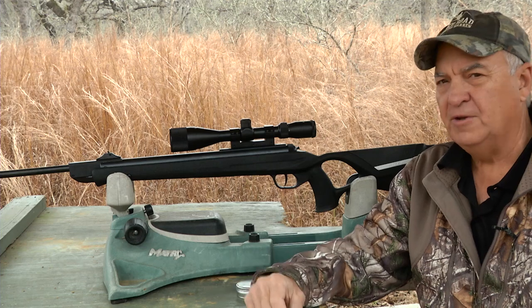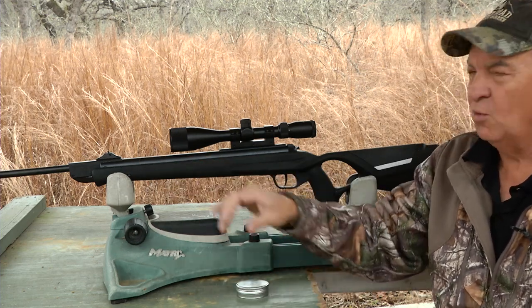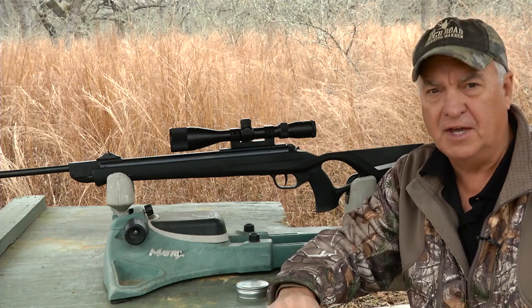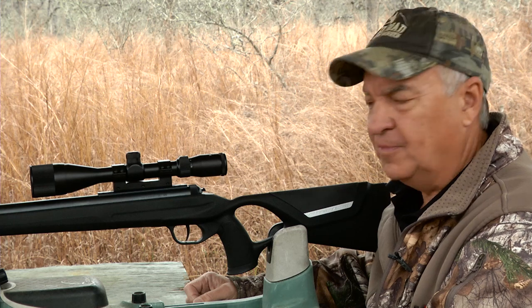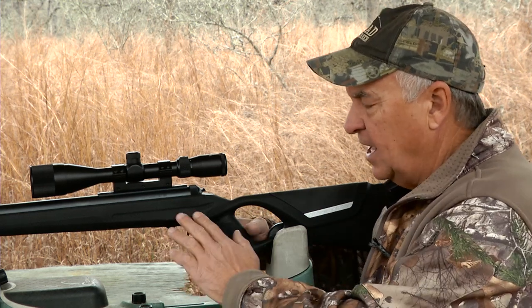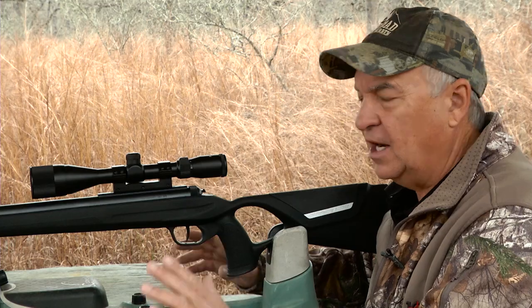With this rifle you never want to dry fire it because it will cause the piston to slam. The overall weight of the AR-8 is around seven pounds. This is a single shot air rifle and it has a composite ambidextrous stock that feels good to both the right-handed and left-handed shooter.